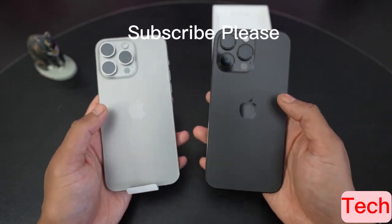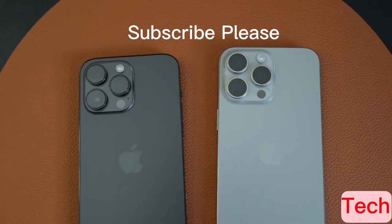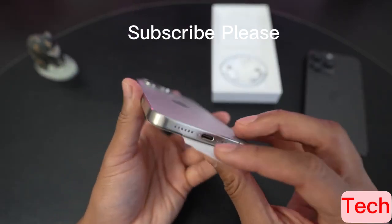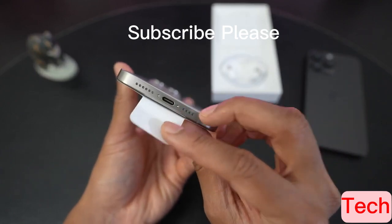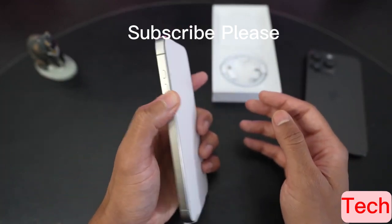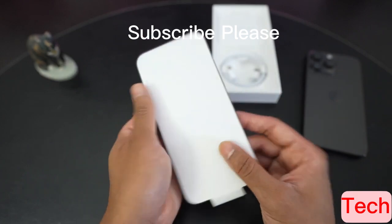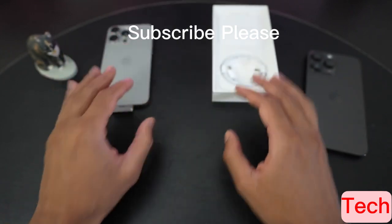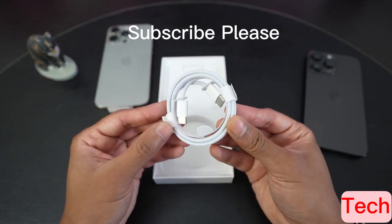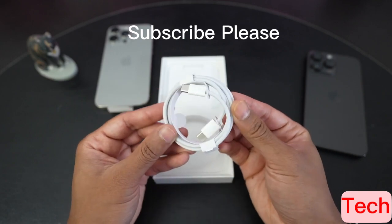The difference is not huge, but it is definitely noticeable on the first impression. Let's take a closer look at the titanium sides. There is the power button, and the next change on the bottom is the USB-C port with the speaker hole cutout and the microphone cutout. We have the volume buttons — nice and clicky as always — on the left side. And the new action button that replaces the mute button. Let's see what's in the box. We do have a new USB-C to USB-C charge cable.